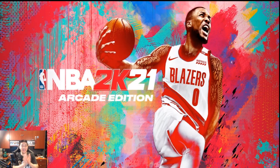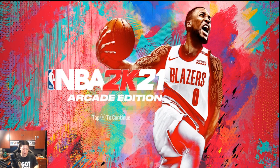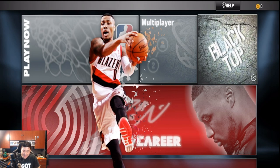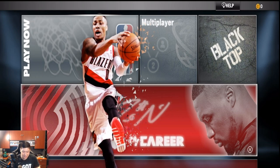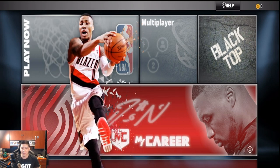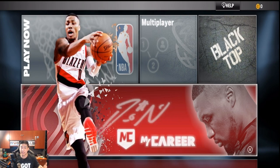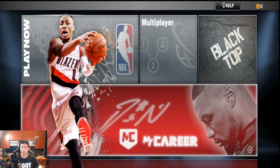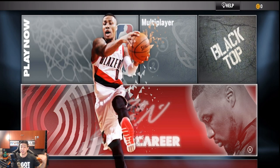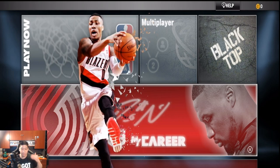We got it all downloaded and hooked up the controller. Here is the main hub — we got Play Now, Multiplayer, Blacktop, and on the bottom we got My Career. I will be starting My Career soon, so stay tuned to the channel for that. I want to see what the difference is — we've been playing all the other NBA 2K mobile editions for previous years, and the mobile edition is kind of like NBA 2K13 My Career. Last year's was a little different — you went undrafted and played overseas.